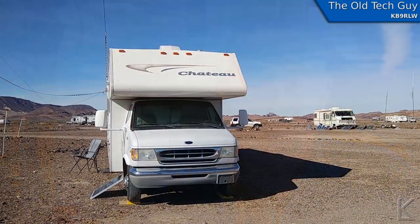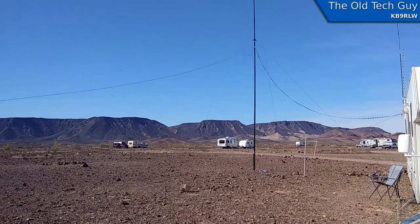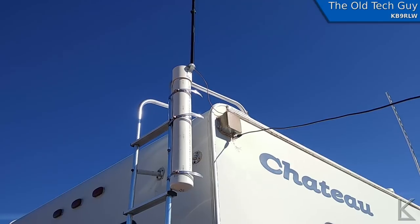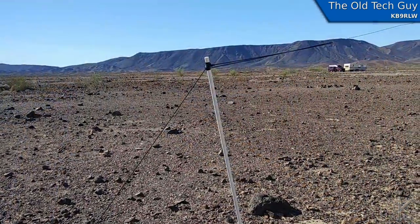Out here in the desert I've got a little antenna farm going on next to the RV. We have the big 60-foot mast up with a vertical wire running up it, and various antennas on the RV — a short vertical, the two meter slim jim, and the recent addition is a doublet antenna.